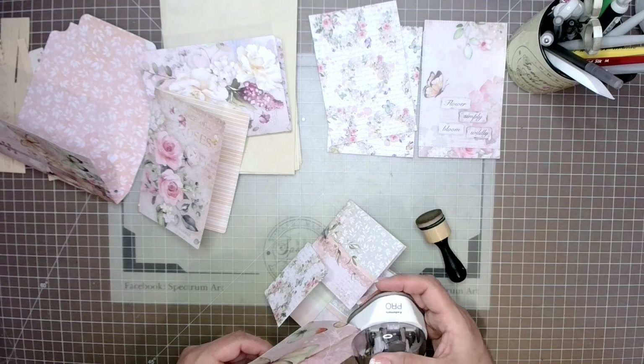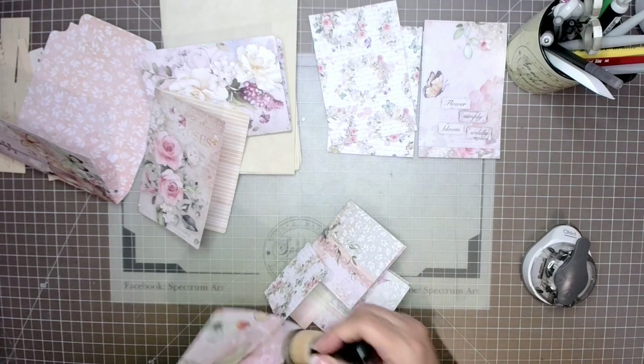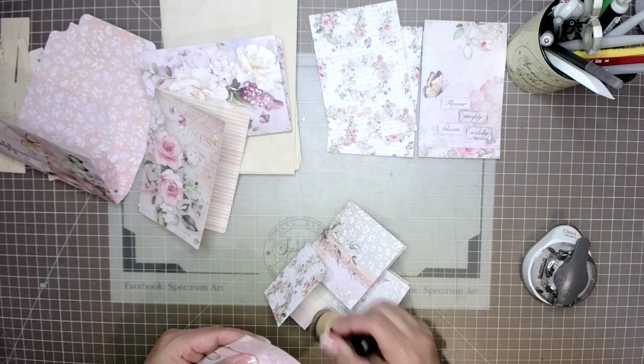Next I'm going to round off some of the corners and distress or ink up some of my edges. Of course, this step is completely optional.